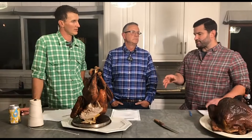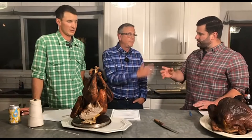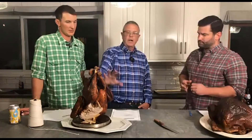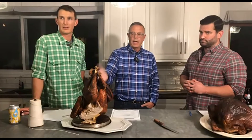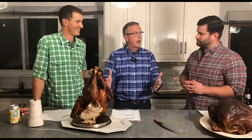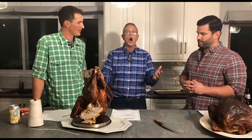That bird — after you brine it, you did put a dry rub on it, correct? I did. So after I injected it, I put a dry rub on it. Then I got it out today about two hours in advance and put a little bit more dry rub on it. So you can layer it all together.